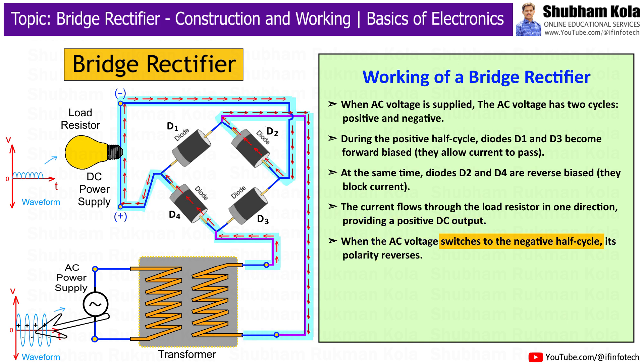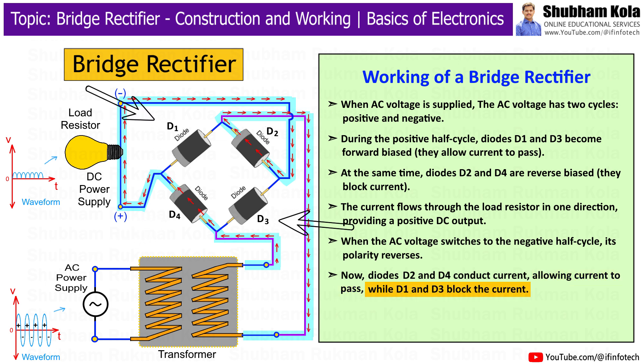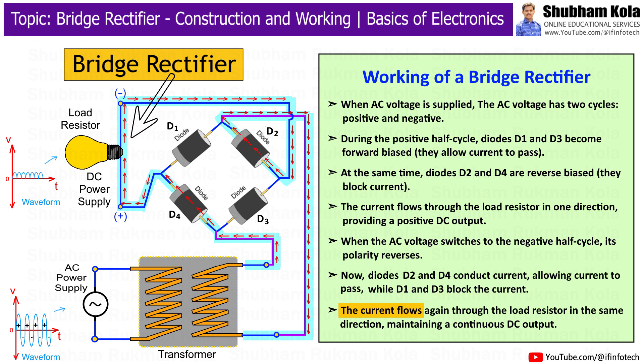When the AC voltage switches to the negative half cycle, its polarity reverses. Now diodes D2 and D4 conduct current, allowing current to pass, while diodes D1 and D3 block the current. The current flows again through the load resistor in the same direction, maintaining a continuous DC output.